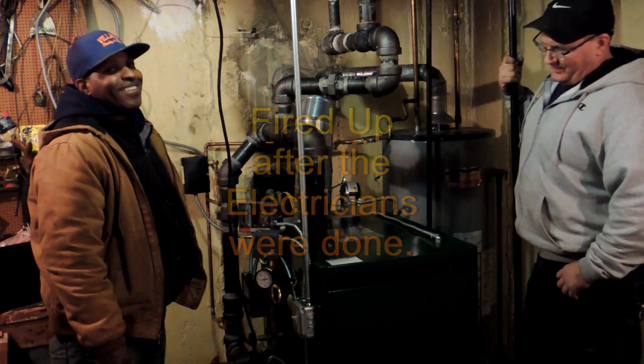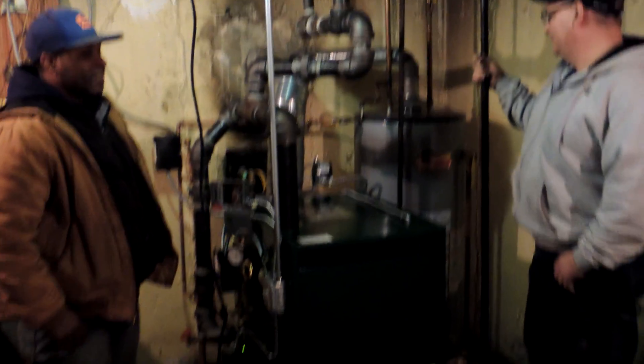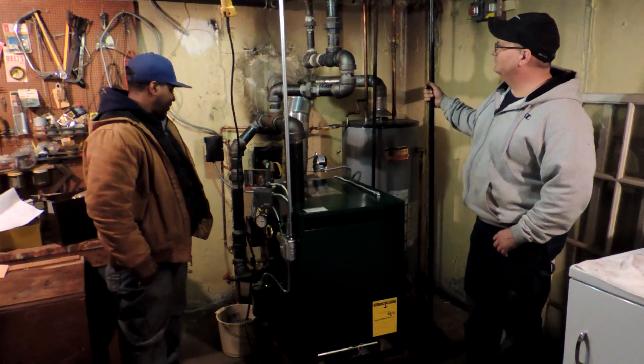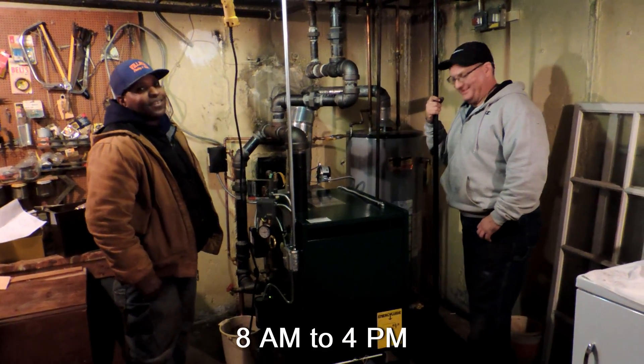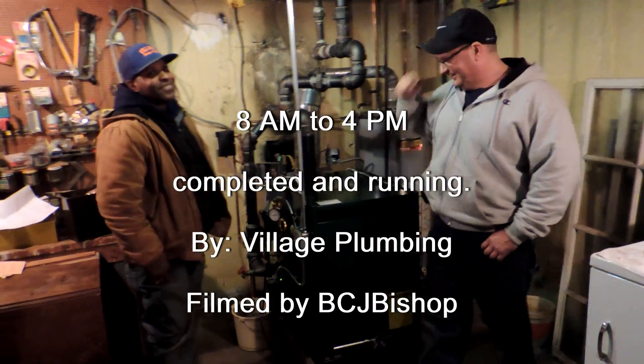What model? We use GSA 125. Yes. Okay, nice modern machine. Thank you very much, gentlemen. And your credits — give your names. My name is Chris. I am Billy. Okay, Chris and Billy, thank you very much for the great work of Village Plumbers.